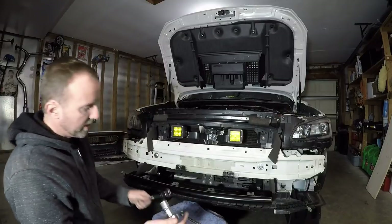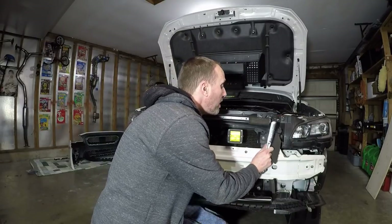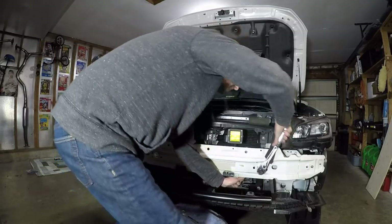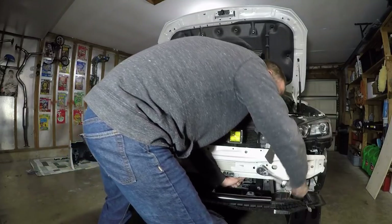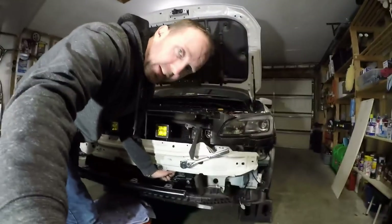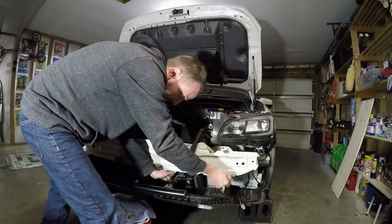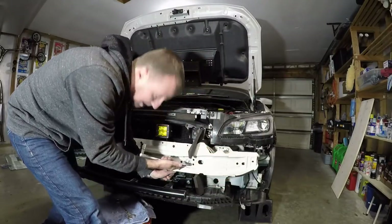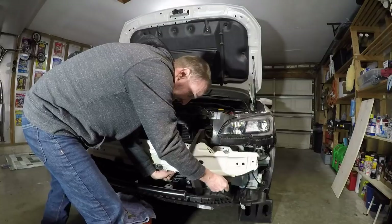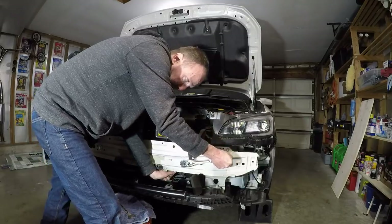Next step — you're going to tighten these final tight. This is pretty easy access. I would get my Mongo Ratchet, but I really don't even need it. You could probably bend this metal, it's so thin. So don't use your ratchet too long, alright? I don't want to start bending the metal. It's pretty good. Using a lot of force.